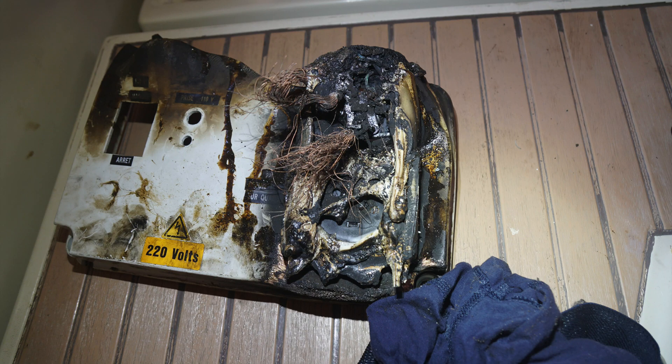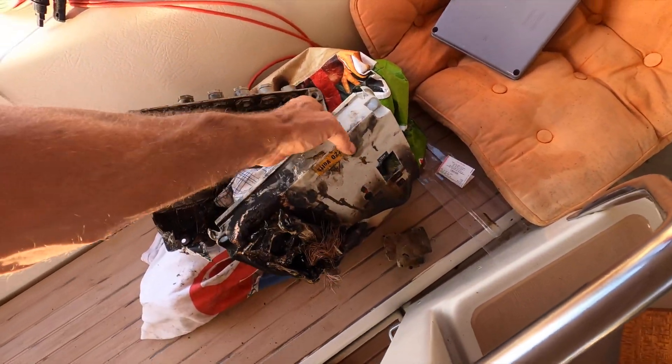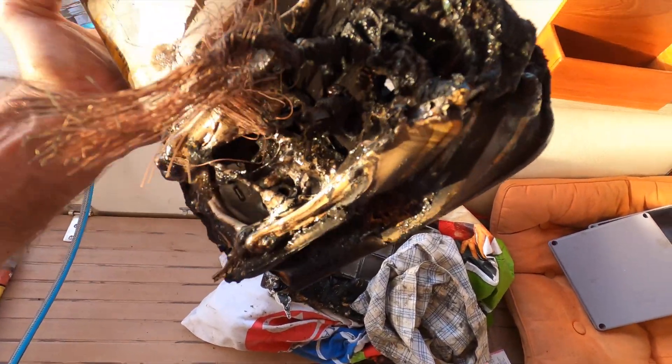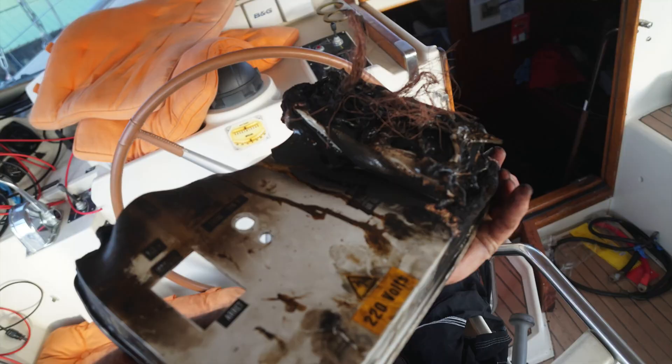We had a fire aboard Aquarius, and I made a video about it. Here you can see the fire damage. And that's where the fire started — that connector. You can watch that old video; I'll put a link in the notes below.